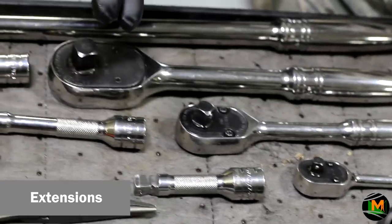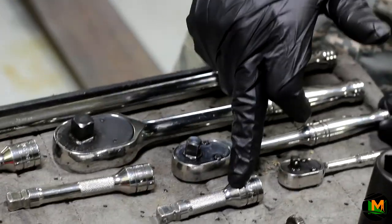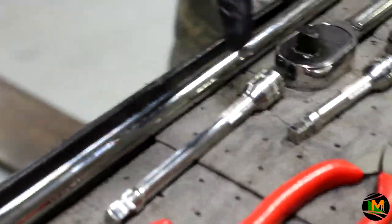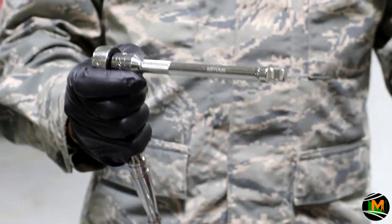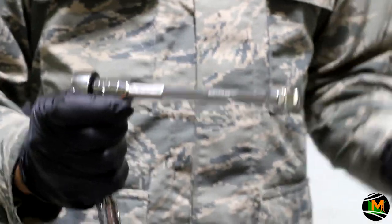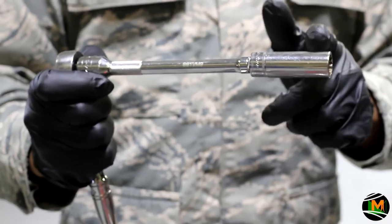Here are your extensions. You can use these extensions on a three-eighths ratchet, a half-inch ratchet, or a quarter-inch ratchet. You have a three-inch extension, a four-inch extension, and a six-inch extension. You take your ratchet, grab your extension, and put it on your ratchet. Generally, you use an extension when the bolt is further away than the reach of a standard socket, so you can have the extra leverage. Now you can access a bolt that's further away using the extension and the socket.